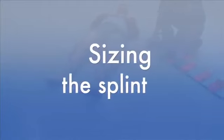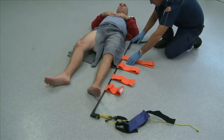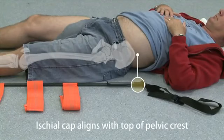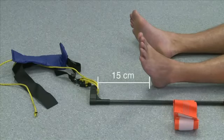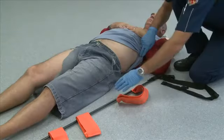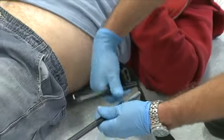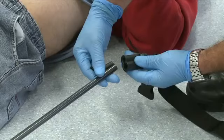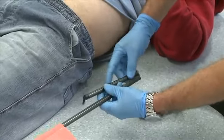Step 4 Sizing: To gauge the correct length, place the unit alongside the uninjured leg. The ischial cap should align with the top of the patient's pelvic crest, with the ankle hitch end approximately 15cm beyond the bottom of the patient's foot. Step 5 Adjust Length: If the splint appears too short or too long, tube sections should be added or removed as necessary. Here the correct size is accomplished by removing the ischial cap and one piece of tubing folded back.